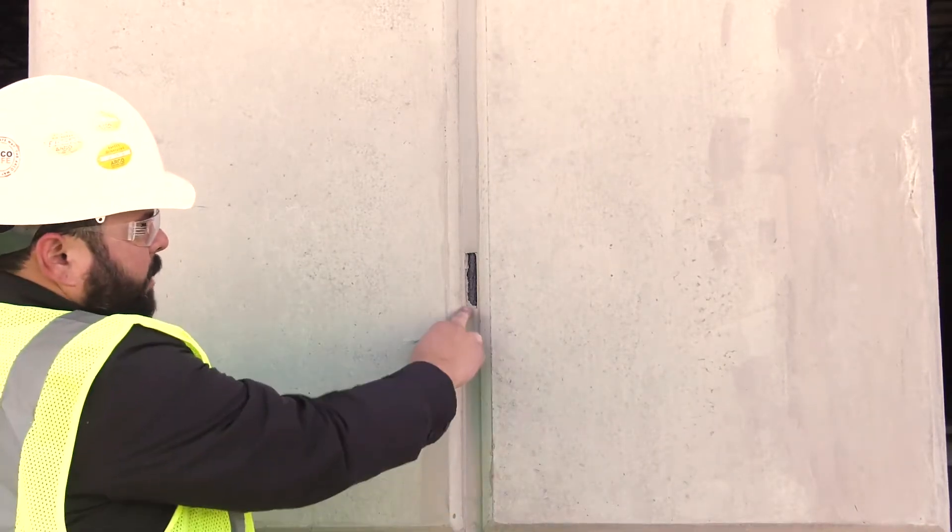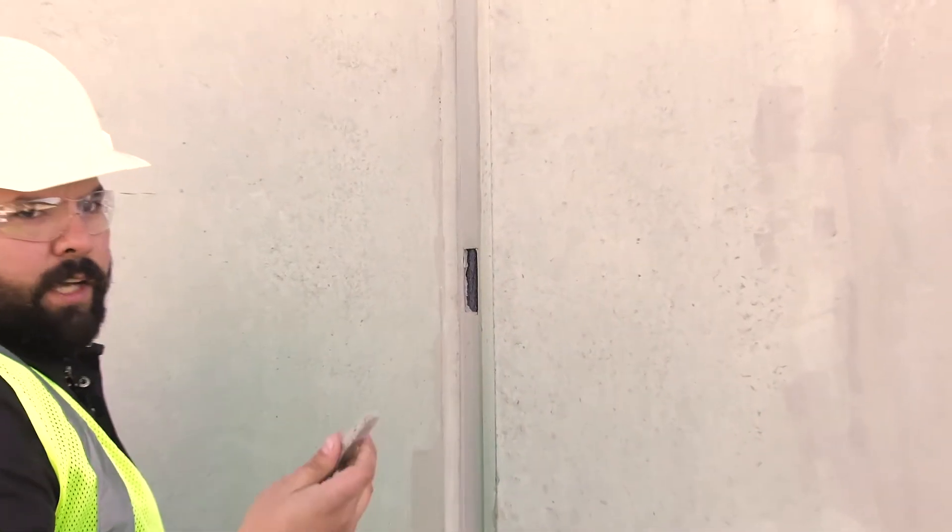You can see how the caulking broke at the bottom of the slits. This caulking has been installed properly and it is bonding properly to the concrete.